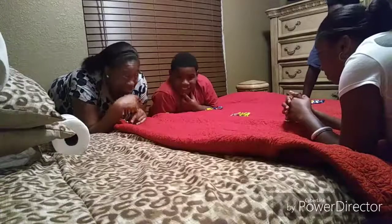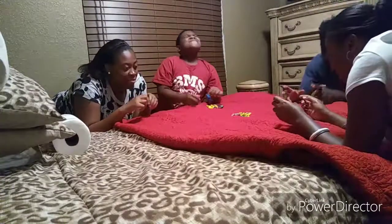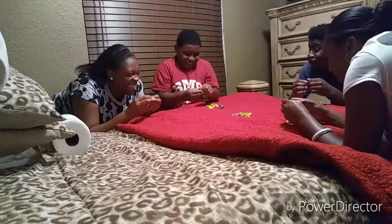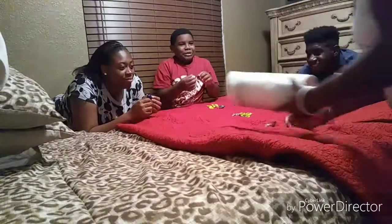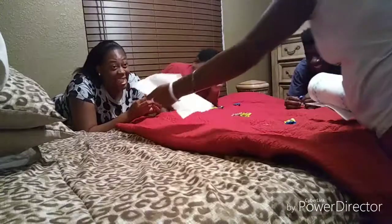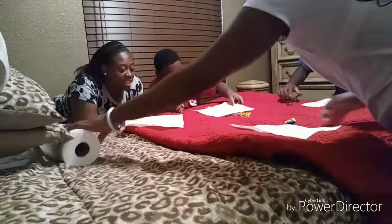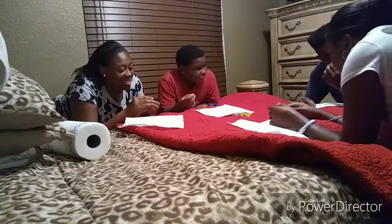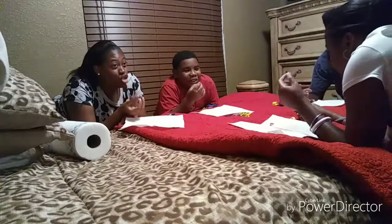Whoever can get extra, get extra, and then we're gonna count up the papers at the end and see who wins. Alright, don't cheat — you can't open it yet. Come on, rip it open. If anybody spits it out, they're out — we can only do one round. Keep up with your papers because that's how we determine who wins. Ready, set, go!